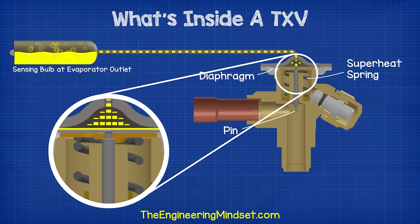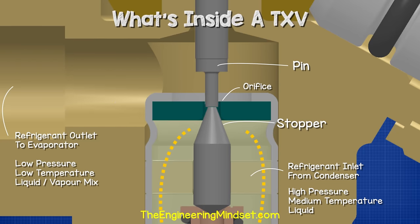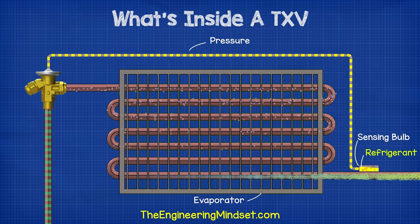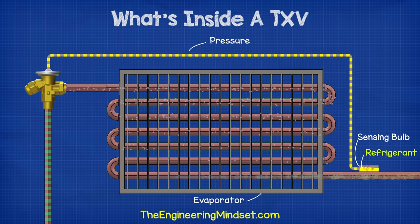The spring then pushes the diaphragm back up, which causes the pin to move up, and as the pin rises, the spring-loaded stopper begins to close the orifice, which reduces the amount of refrigerant that can flow. This repeats constantly and stabilizes the valve to ensure the correct amount of refrigerant can flow.